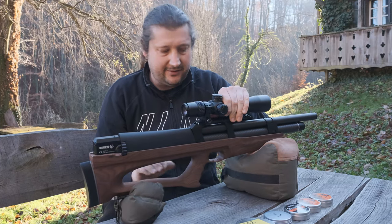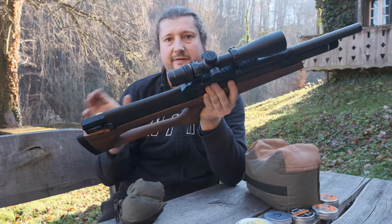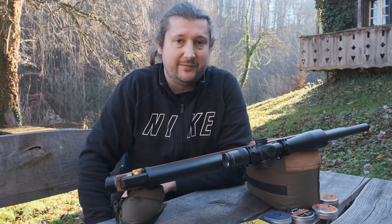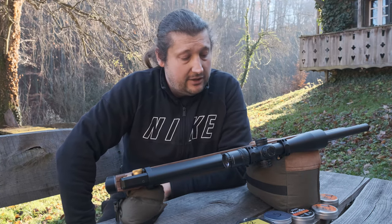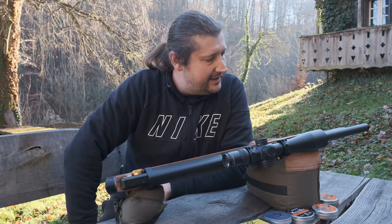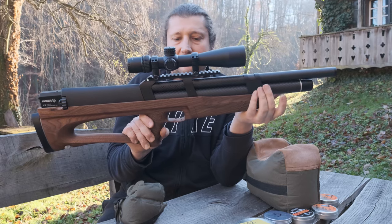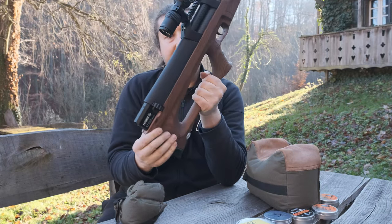I have here the HUBEN K1 22 caliber, and this is the special edition version — the wood stock. As I covered in my first video, the main differences are: the wood stock, the carbon fiber shroud, and a different barrel which is not German-made — it's not Lothar Walther, it's Chinese. It also has vents for the shroud, and the tank is still titanium but has a carbon fiber wrap around it.